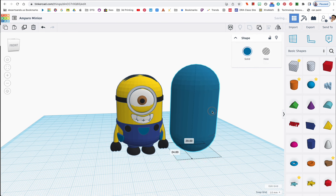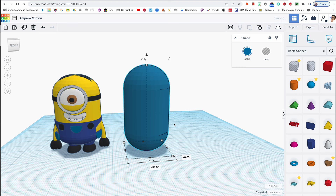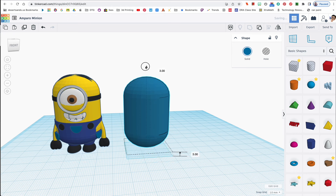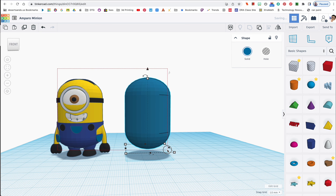That thing looks huge, so I'm going to drag it over to the side. You could just start at this size and begin making your minion. I'm going to try to copy the dimensions that are already here — it says 49 — so I'm just going to click on 49, hit enter, and raise it up with the arrow to about the right height. Let me click on the front to get a better view, selecting both of them.